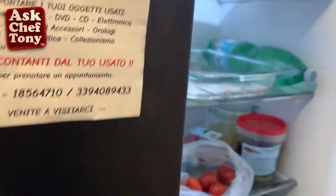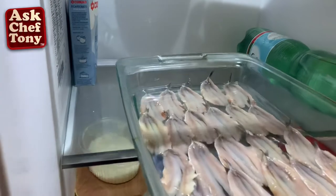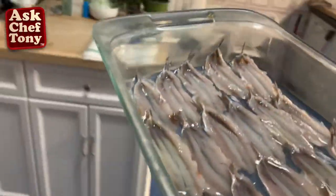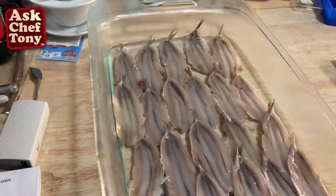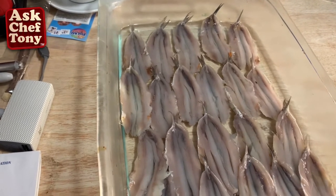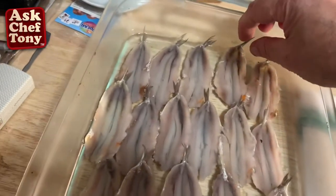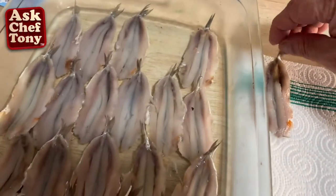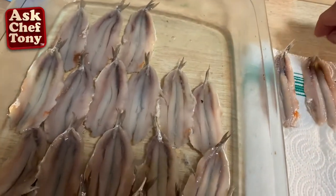It's time to get them out — it's been roughly an hour. As you can see, they have changed. We don't want to leave them too long because if we do, they're going to get mushy. So what I'm doing now is taking them out and putting them on absorbing paper to get the excess vinegar off.